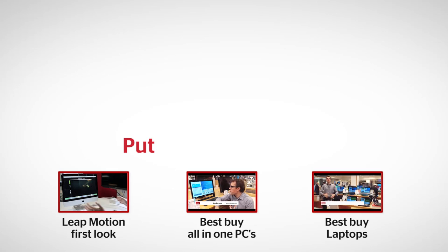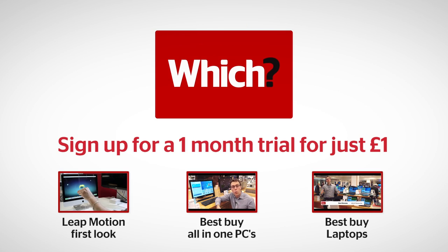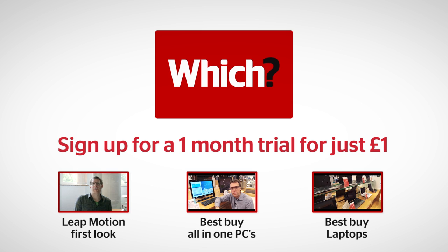If you want to give it a go yourself, it is available on Amazon for £70. If you want to find out a bit more, you can go to which.co.uk to read more about the Leap Motion controller, or to see full test reviews of the iMac, other all-in-one PCs, or laptops — click on the links below.